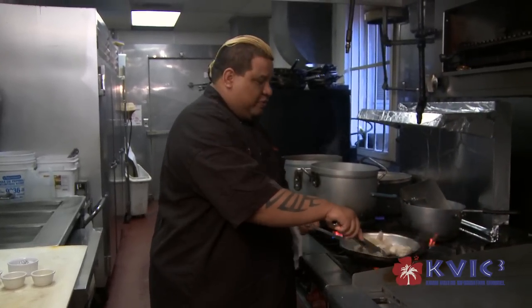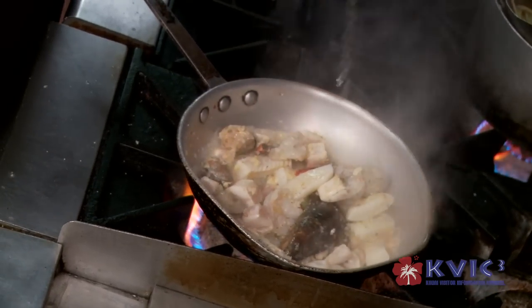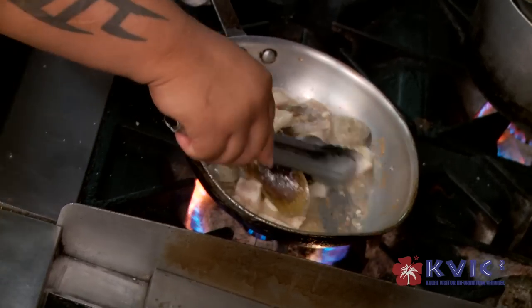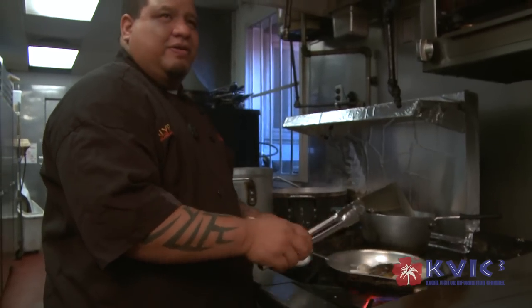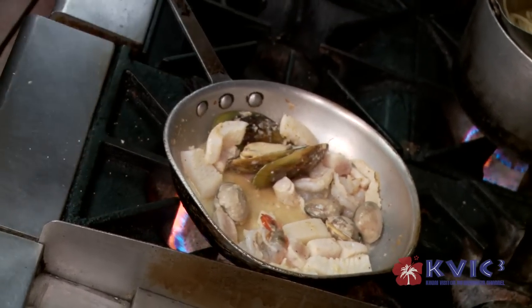You want to move it around so that everything doesn't get stuck in one place. Now we're going to hit it with some white wine. If you look at the pan, you have a lot of residue from all the seafood and stuff — basically it's flavor. When you hit it with the white wine, it infuses into the dish.